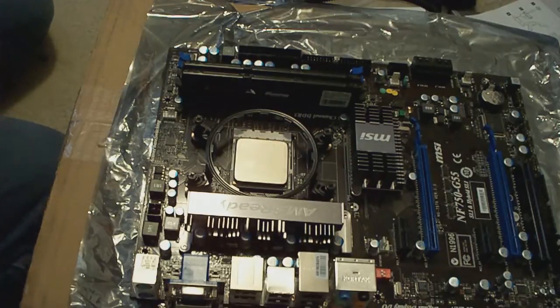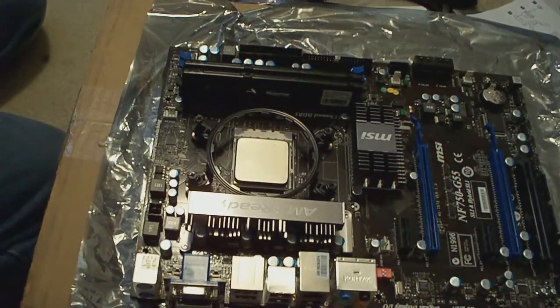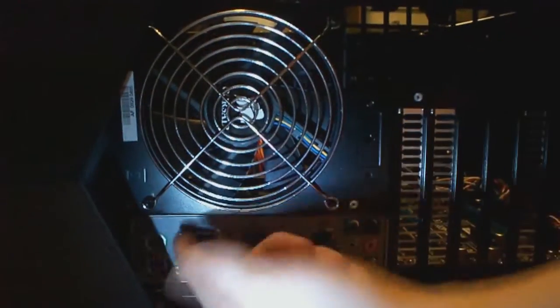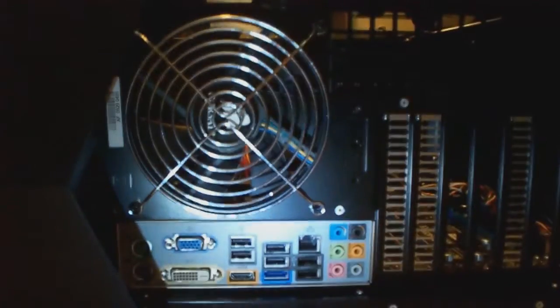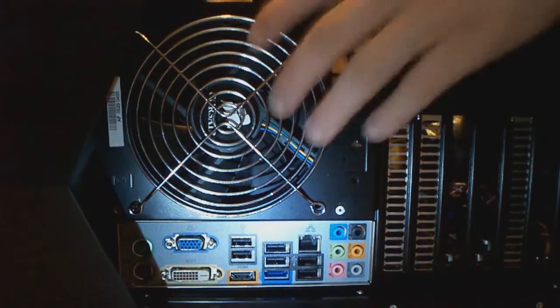Now to install the motherboard back in the case and install the radiator and fans and whatnot. Now we're installing the fan — what I like to do is install two screws in here first, that way it's easier to screw the radiator in, because otherwise you're going to be sitting there fighting with it and nobody wants to do that.